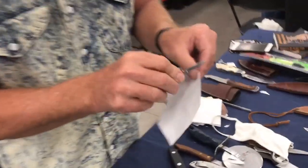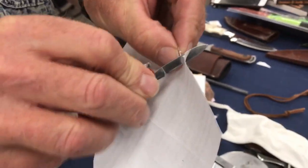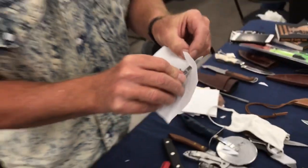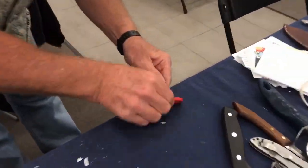Okay, let's check it out. If I cut the paper and work at it, it'll cut — so let's fix it up.